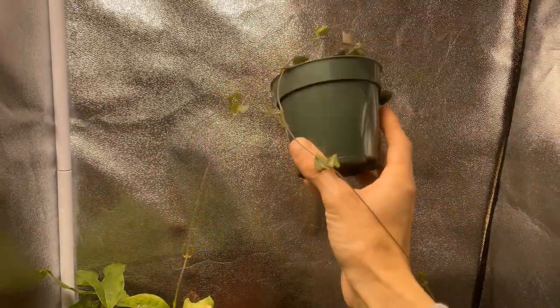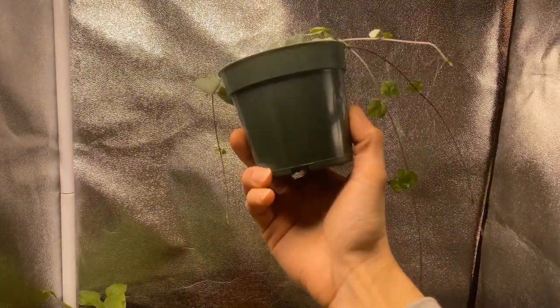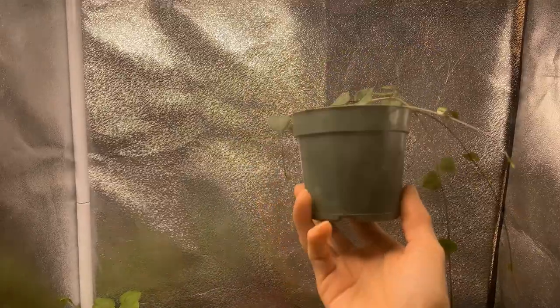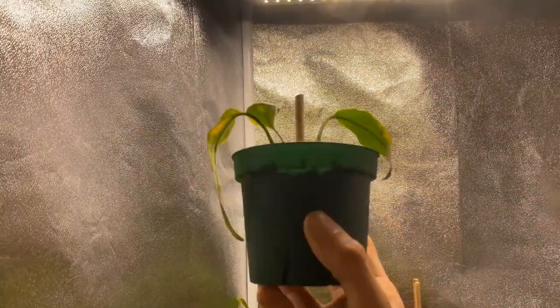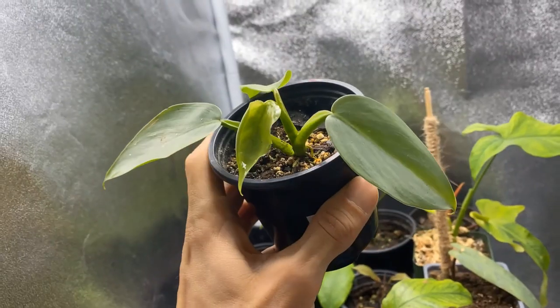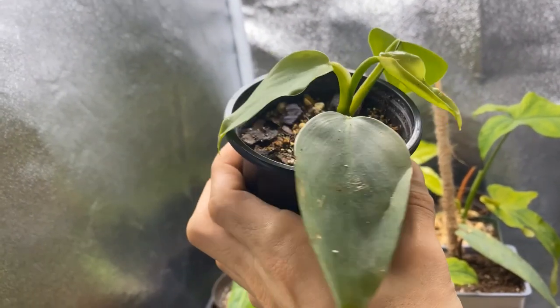This is my orange string of hearts — what do you think, does it need to be up-potted or propagated? I propagated my lechelariana. Probably need to put you over here somewhere. This is my philodendron silver sword — I think it's so pretty.